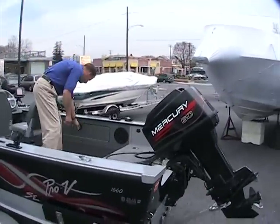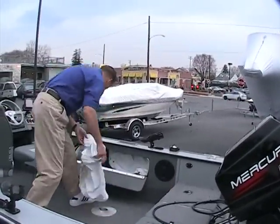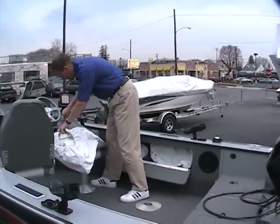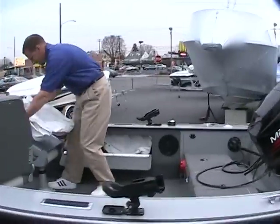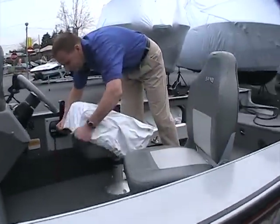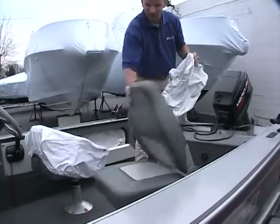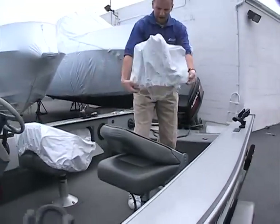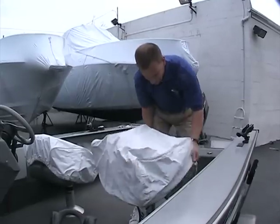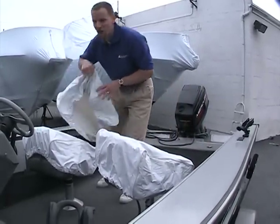One last feature I'd really like to point out: inside the storage compartment we have some nice covers. So say you take the boat up to your favorite fishing lodge, the boat sits in the water and it's raining outside — you can take and cover up the seats so that they are nice and dry when you're ready to go boating again.